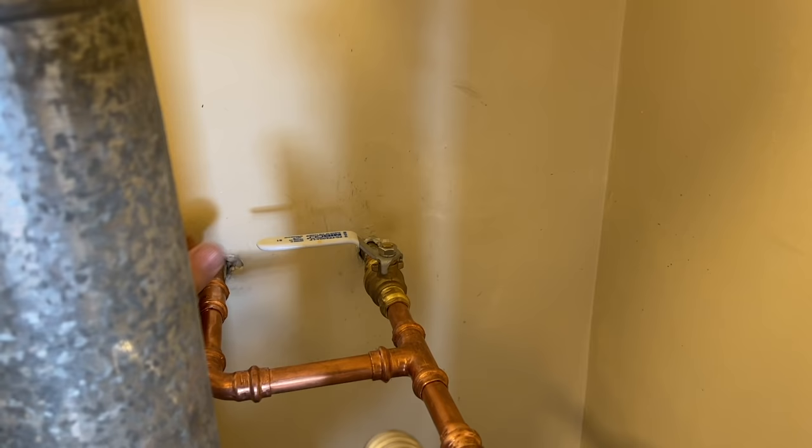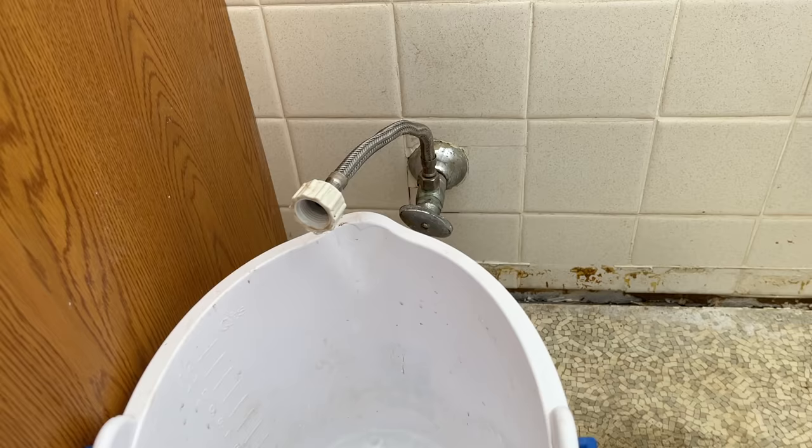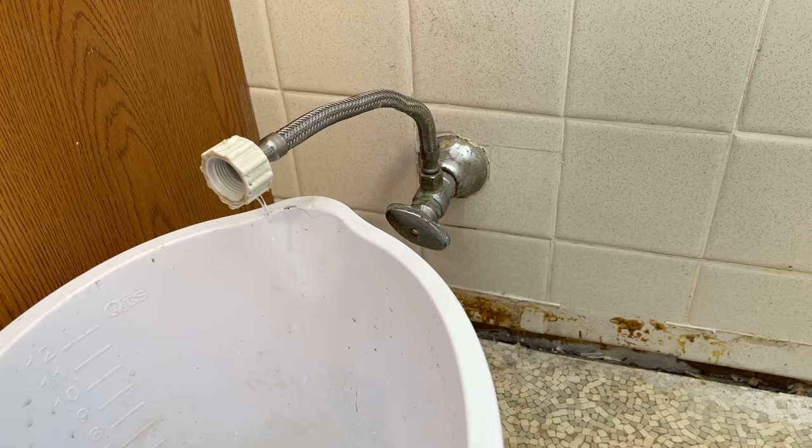Now the water's shut off and we're still draining down. I'll let this drain down to as slow of a drip as possible before starting.